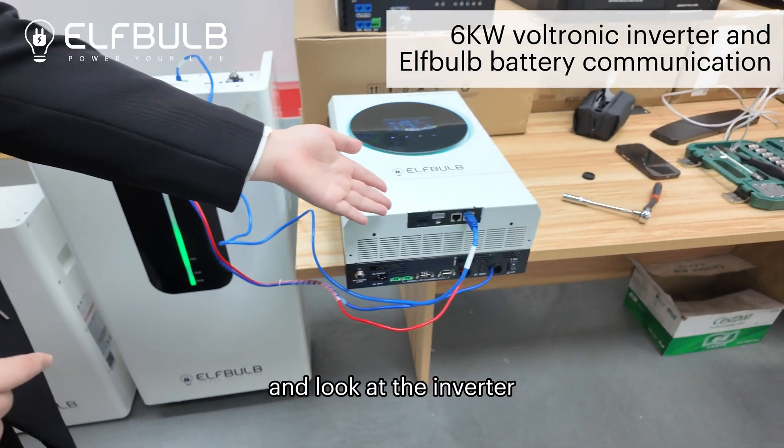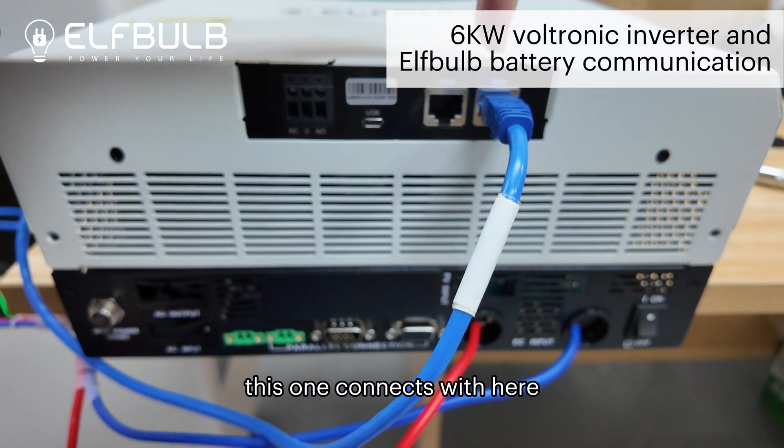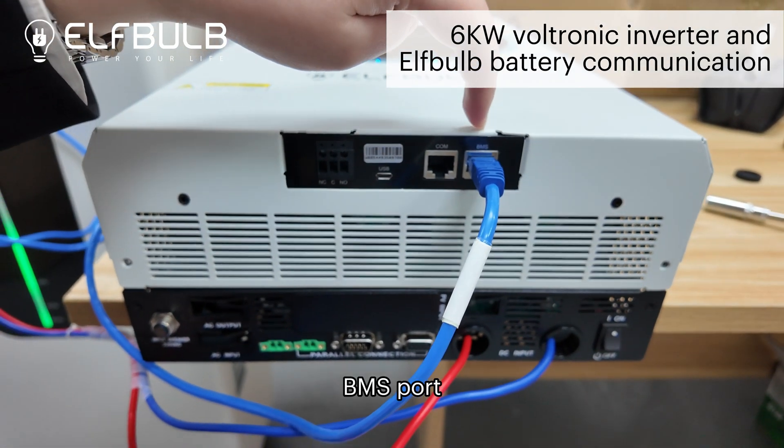And look at the inverter. This one connects with here, the BMS port.